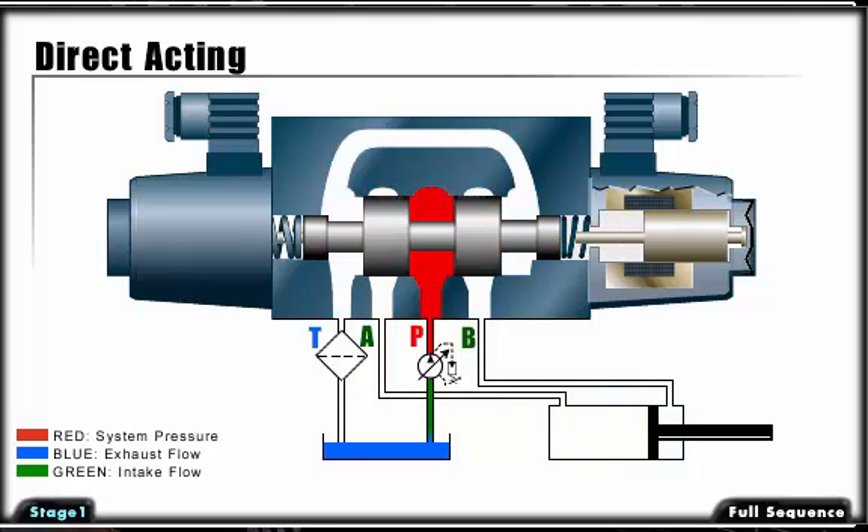When the coil is de-energized, the return springs move the spool back to its center position. Push the Full Sequence button to see the valve operate.